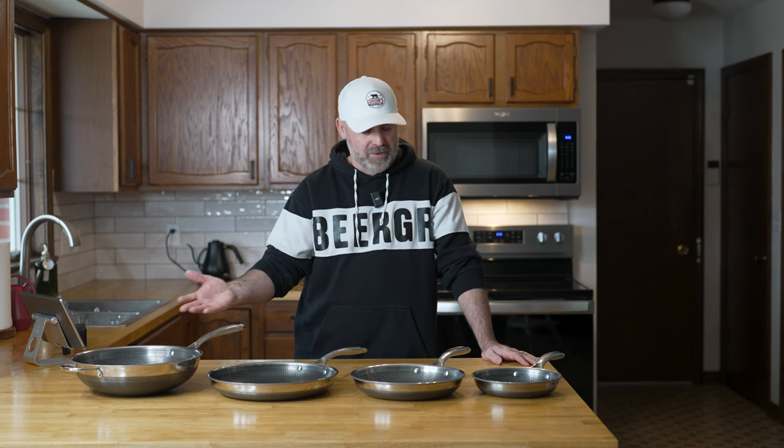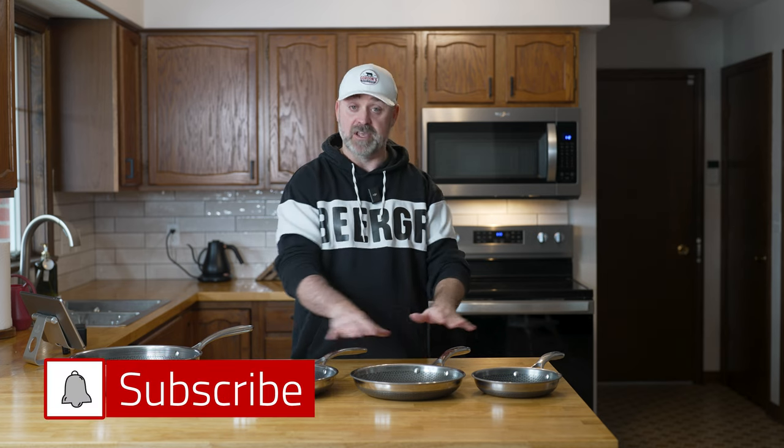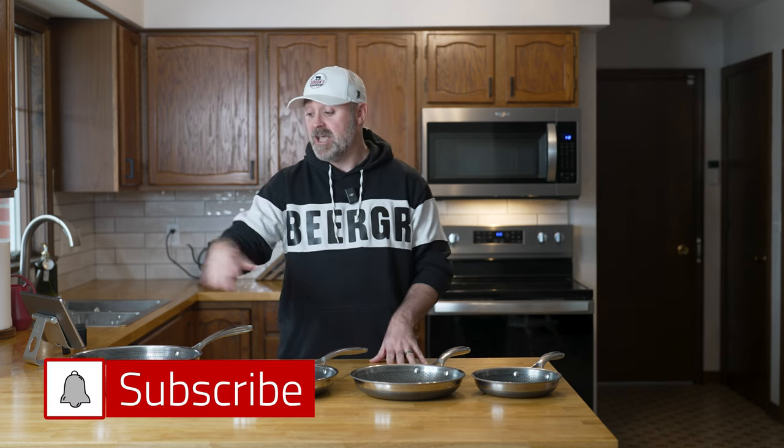They do offer a lifetime warranty on their products and they did live up to that warranty, so I do appreciate them living up to it — even though if you have a warranty, you should live up to it. So I first ordered my six-piece set: the 8, 10, and 12-inch hybrid pans, they call it, and they come with lids, so there are six pieces. I also got the wok along with it. I think they were running a special on February 17th, 2022 — so almost two years ago at the time of recording this video.